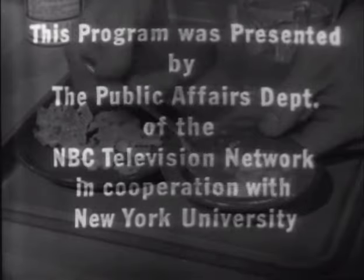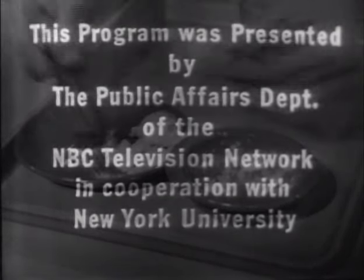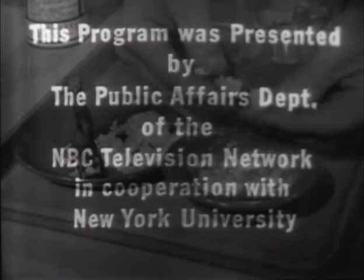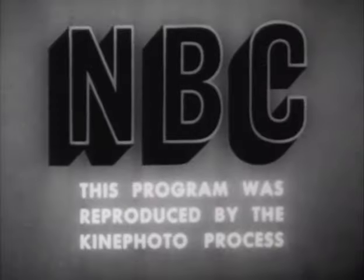Watch Mr. Wizard is presented each week at this time by the Public Affairs Department of the NBC Television Network in cooperation with New York University.